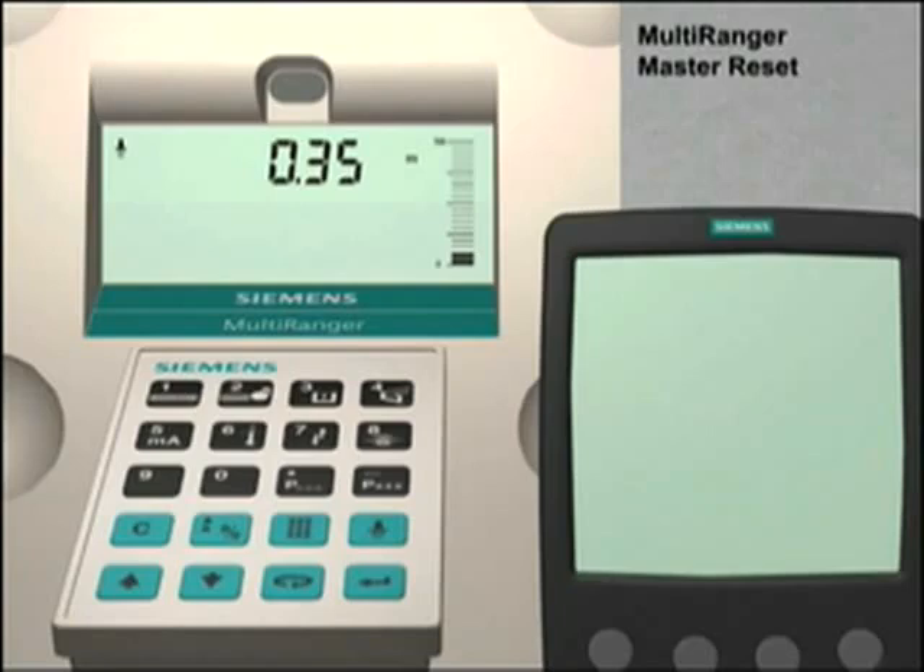It is important to do a master reset before you configure the Multiranger for any new application. The master reset function resets all of the parameter values to their default settings.